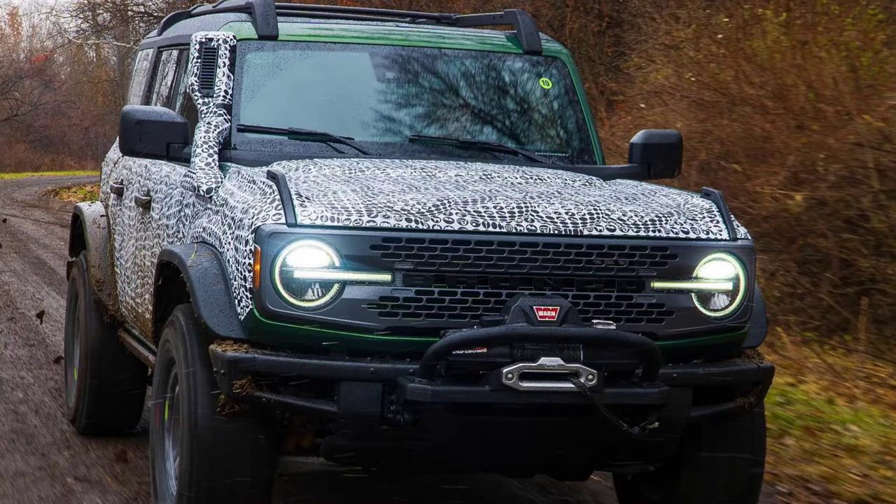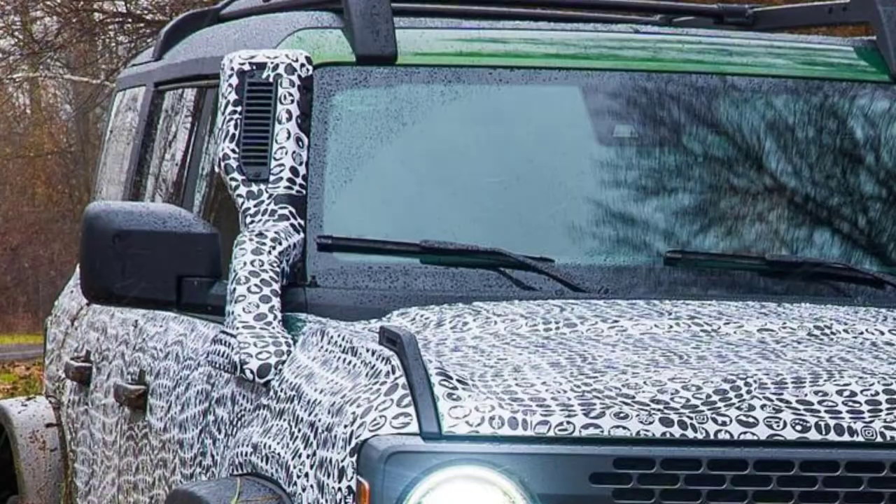From my understanding, the Everglades model comes with the winch and that modular bumper. The other thing it also comes with — if you can look through the camo — on the pillar of the passenger side, it has a snorkel. So they intended this to be wading in some water in swampy environments.